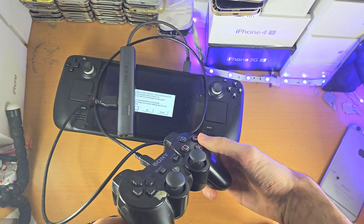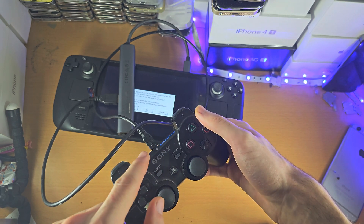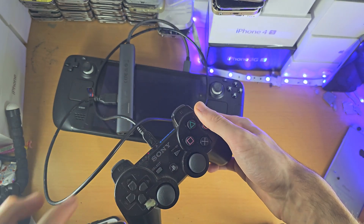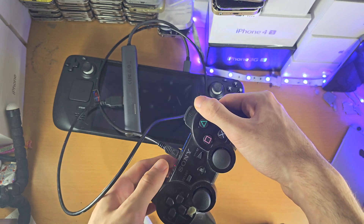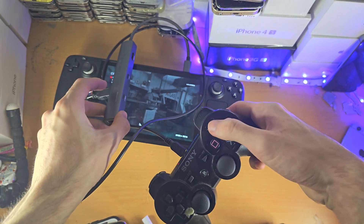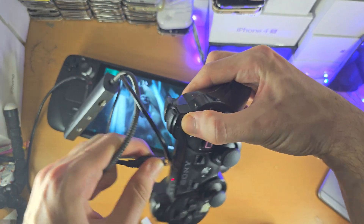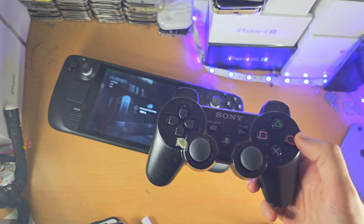Once you have that connection, you may need to click the PlayStation button in order for the actual connection to work. You are then able to unplug the controller if you want — you can keep it plugged in because there is a charging port here. So I'm going to unplug, and as you can see, it's unplugged and the game is still loading up.